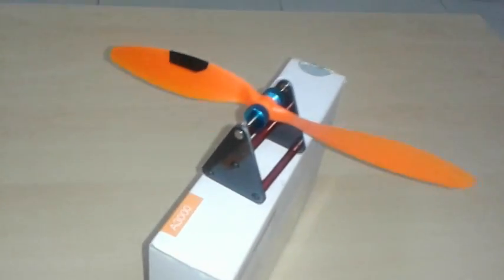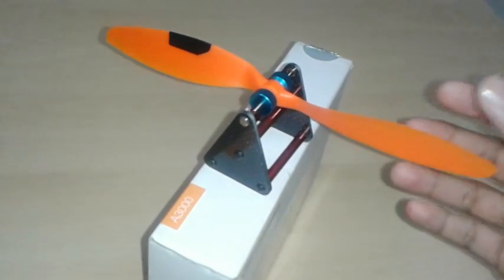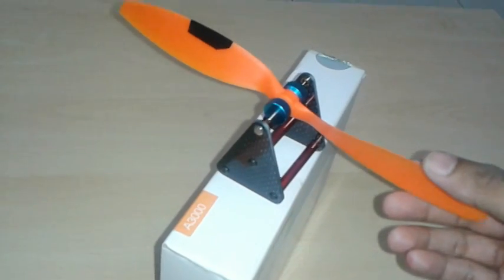Hello friends, this is Sandeep, welcome to my quadri tutorials. Today I'm going to teach you about balancing a propeller.